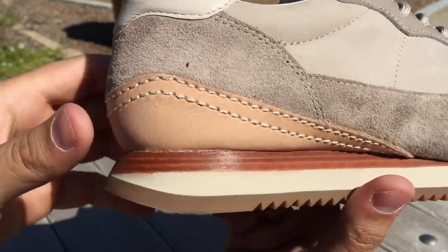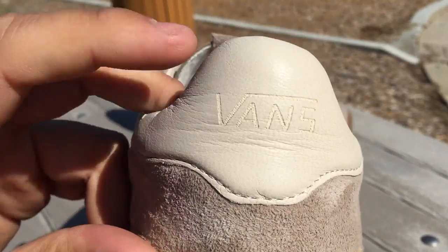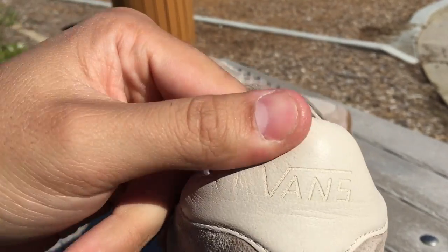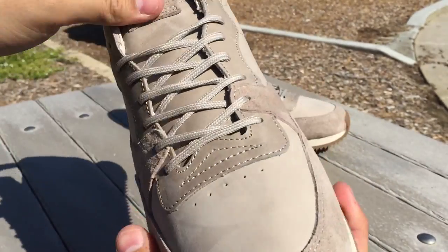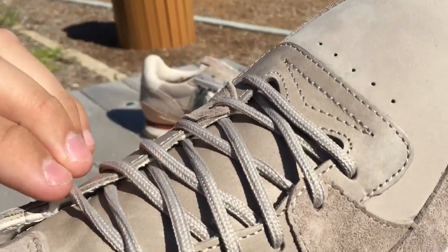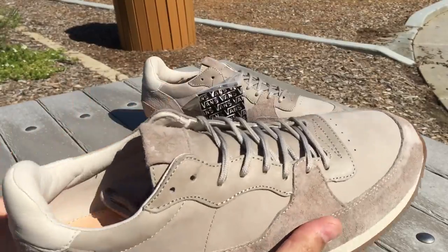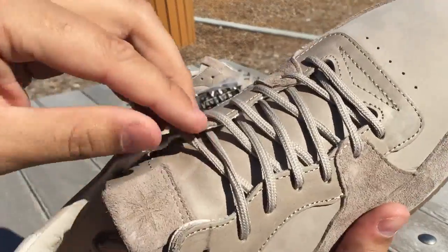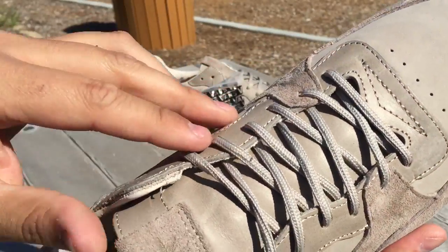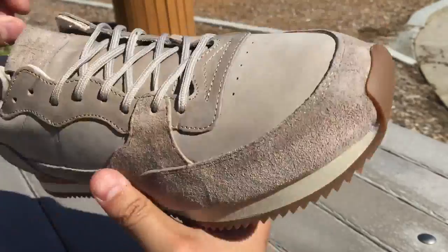There's some pretty thick stitching on there as well — a white or off-white stitch. On the back we have the embossed Vans vault logo. It comes with taupe laces that match the whole upper of the shoe, and they're like a roundish type lace, a little bit different.